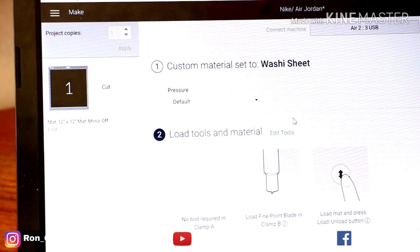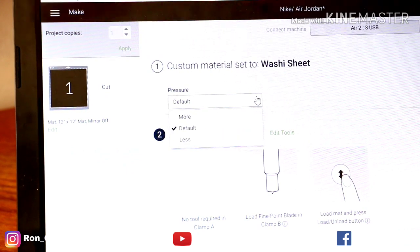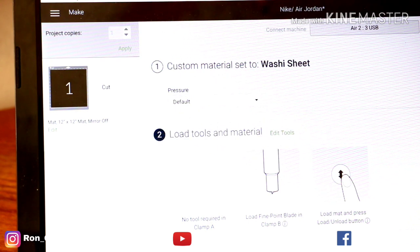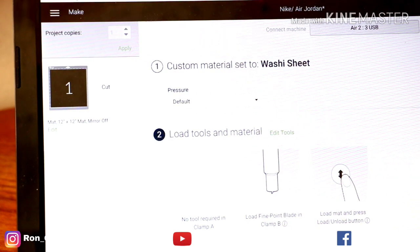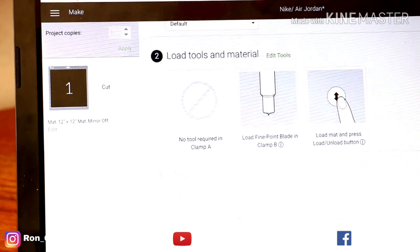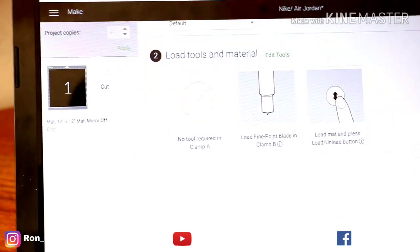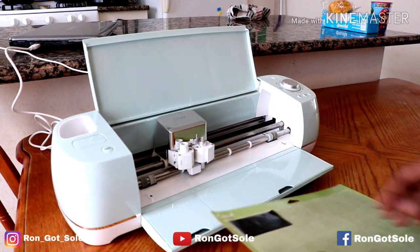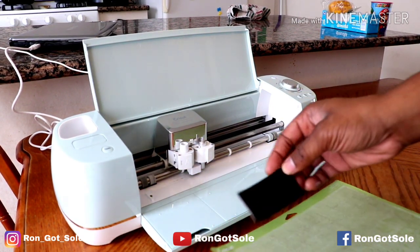You can also adjust the pressure — make it more or less, or just leave it at default. I typically use default with the general fine point blade, and that's what you guys can do. Then we're going to go ahead and load our mat.